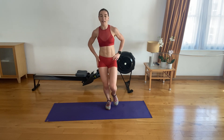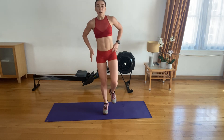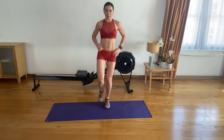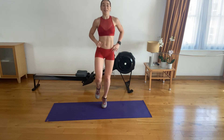One leg up — one leg only. Gentle hops. In five, four, three, two, and one. Swap legs. Here we go. Five, four, three, two, one.